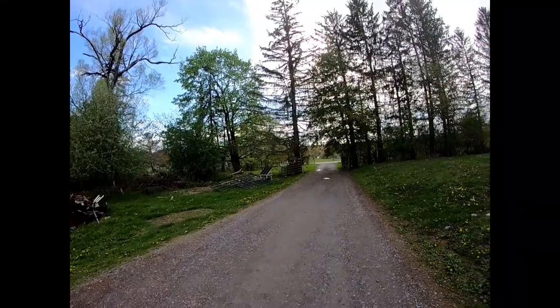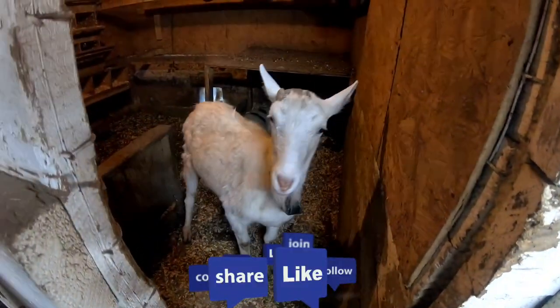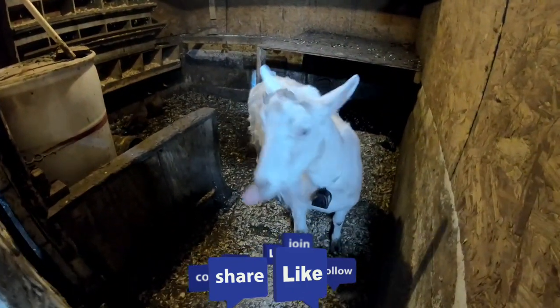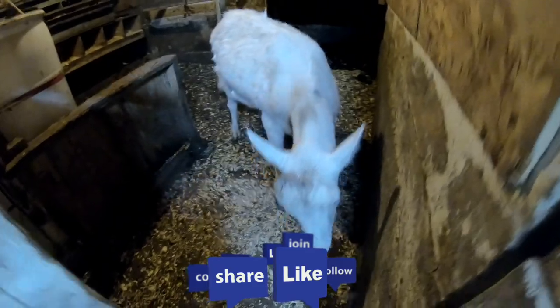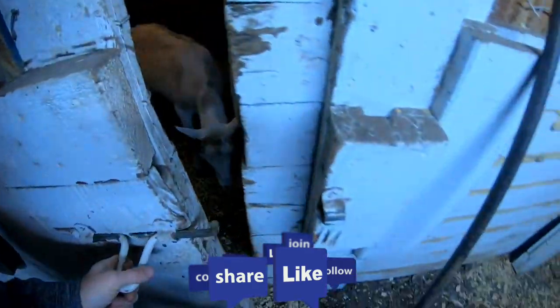We hope you guys like, enjoy, subscribe, and we'll see you on the next one. You can't say goodbye without saying goodbye to me - alright Olaf, we'll see you on the next one. Bye guys!